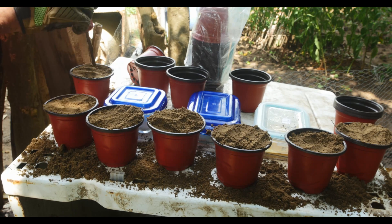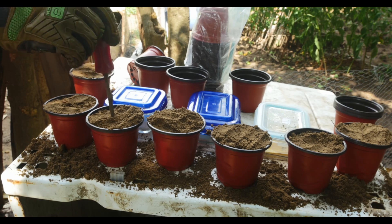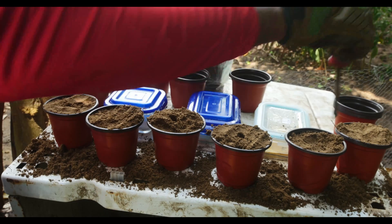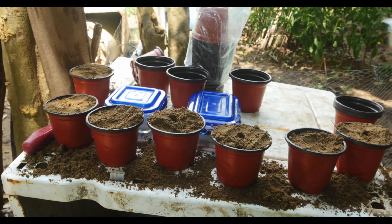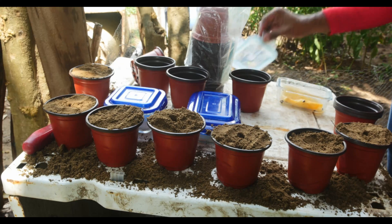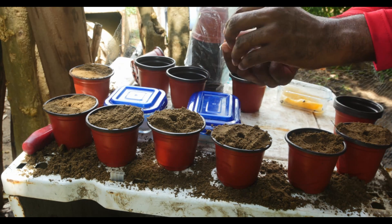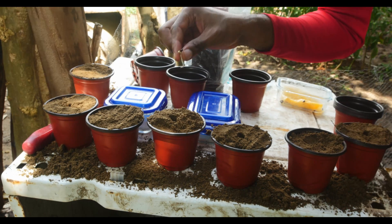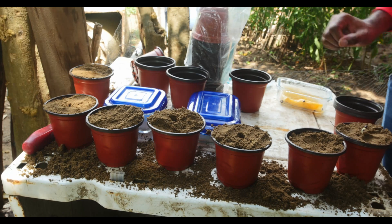After filling each container with dirt, I typically use a screwdriver to help make a hole for the seeds. When planting my seeds, I like to ensure that each sprout has at least 1.5 inches of space. For me, it guarantees between 80 to 90% success rates.